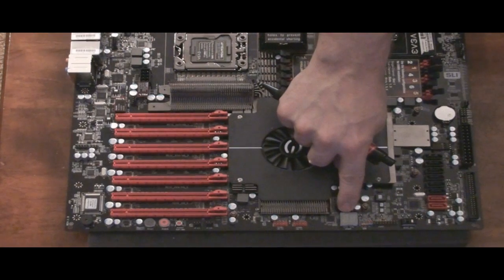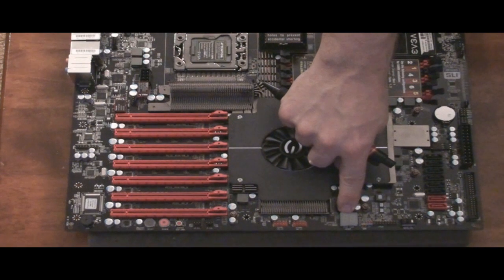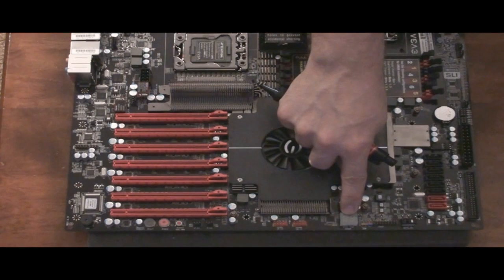You then have the POST LED codes. When you turn your computer on, it'll go through a bunch of numbers, and if it hangs for any reason there will be a number in this window. You can use that to determine, using your manual that came with the motherboard, what's got you — whether it be your memory or graphics card not showing up or something.